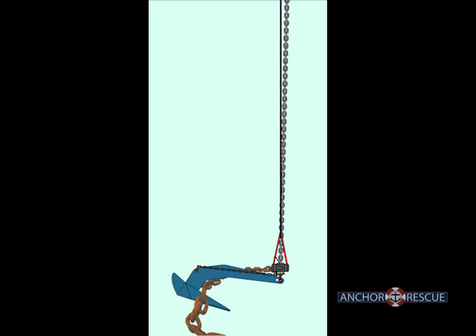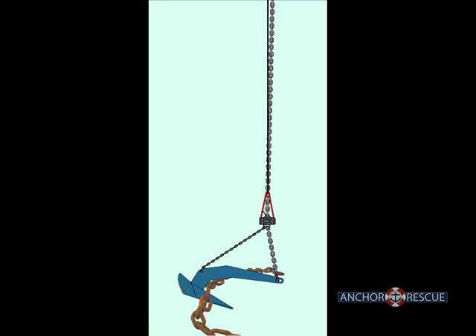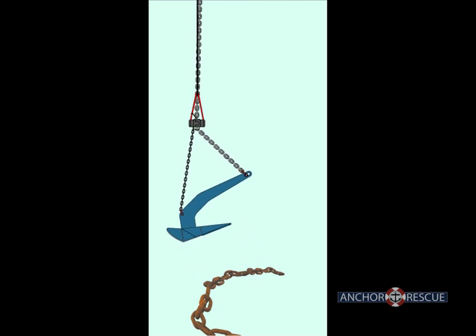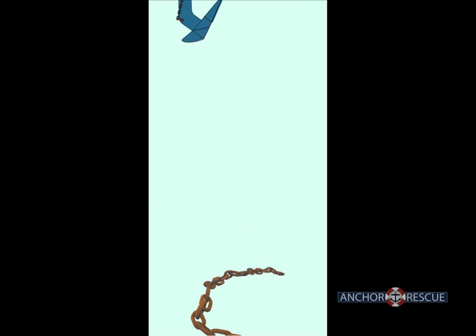Once the retriever and slider are connected, pulling on the retrieval line transfers the pull to the crown of the anchor and it can be backed out of the obstruction. After being freed, the anchor can be raised in the usual manner with the anchor rode.